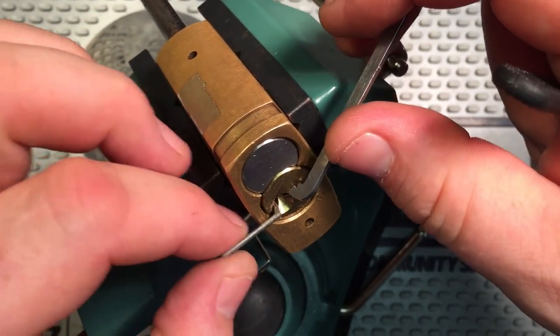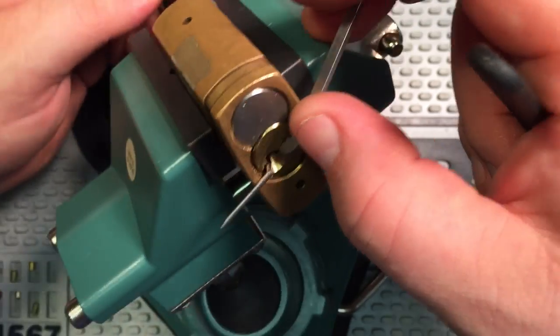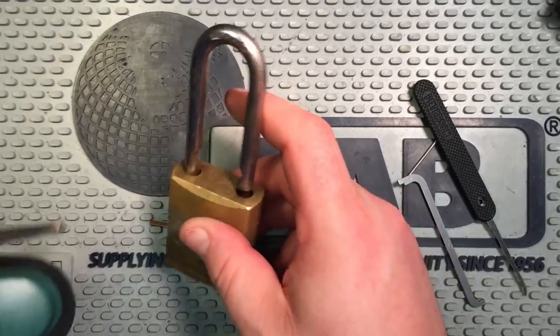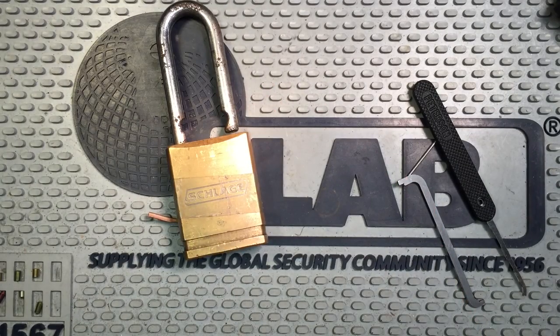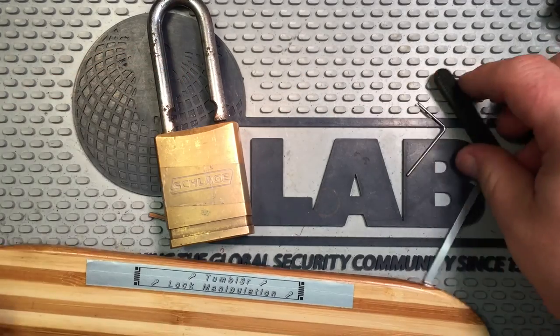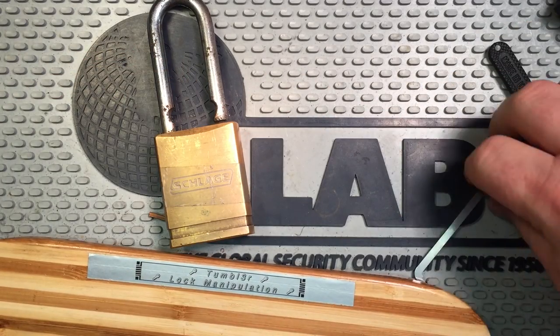We got it open. We have a key so we can just lock it back up. Let's get the gutting equipment out. Very hard to tell what the heck is going on in the back of that lock.